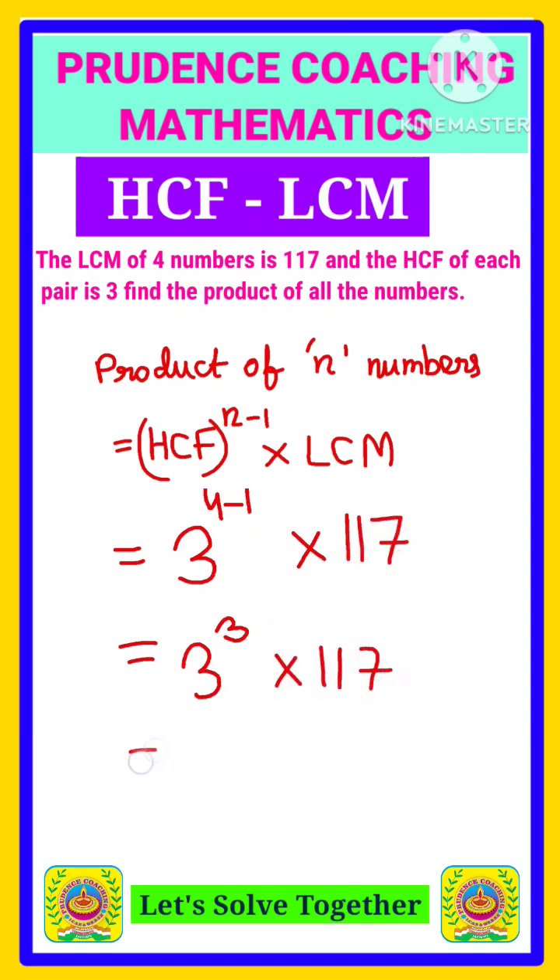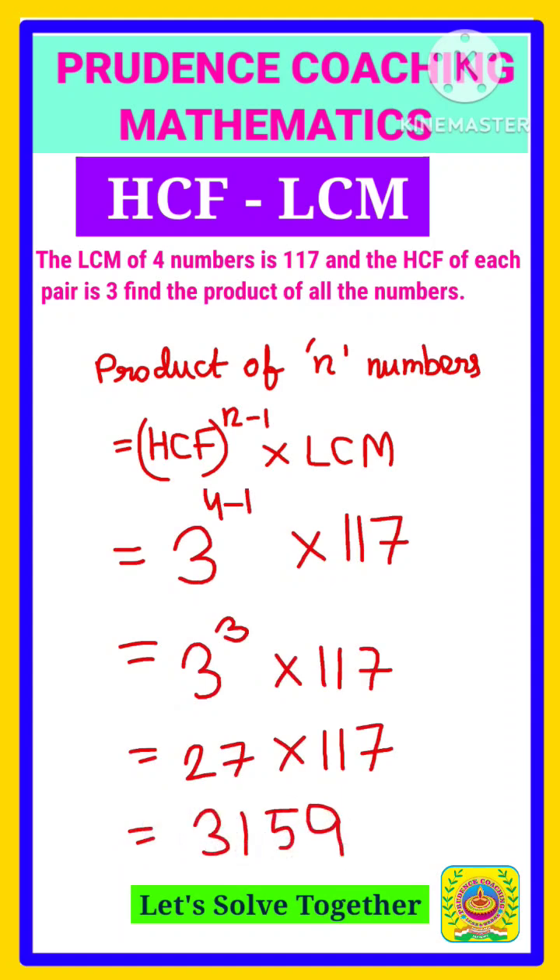So the final answer will be 3 to the power 3, that is 27, multiplied by 117, which gives 3159. This is our final answer.